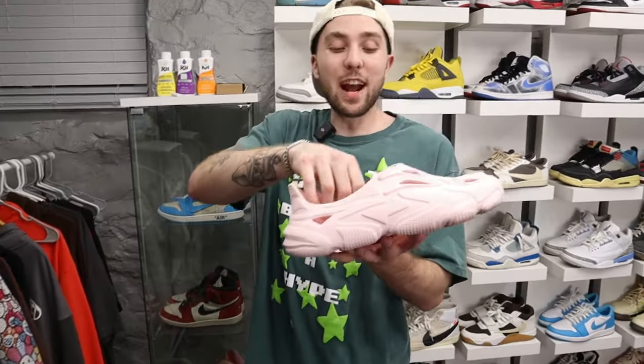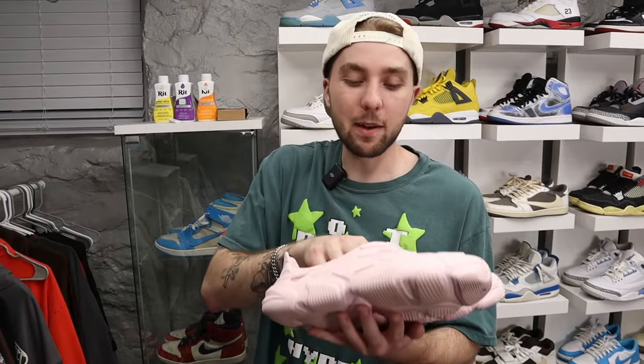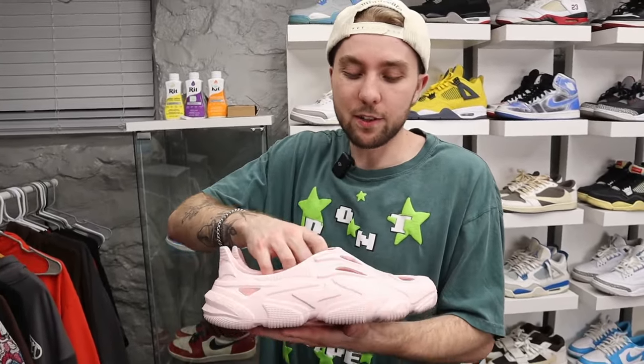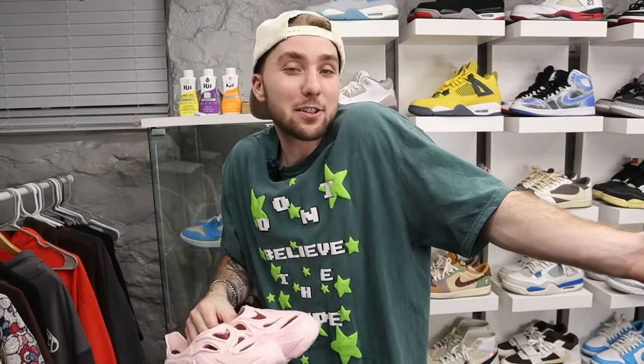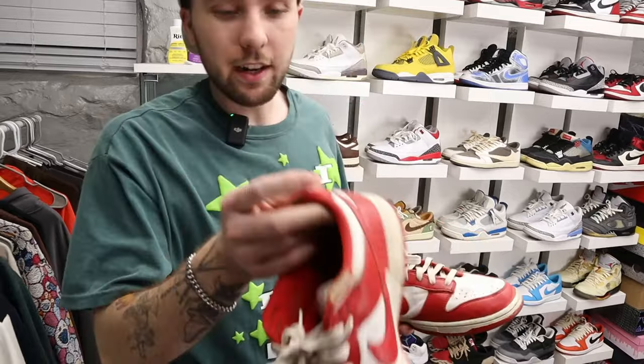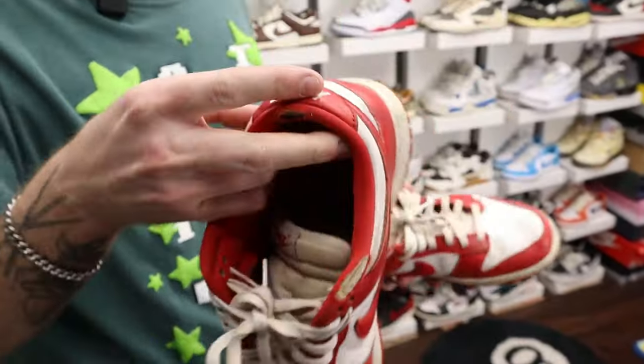These next ones are actually made out of recycled toys — people laugh every time I say that. But they're surprisingly really comfortable and fit your feet so well. A company sent these to me. They're a conversation starter. Then we got St. John Dunks — these things are absolutely obliterated. Heel drag, brother — look at that.